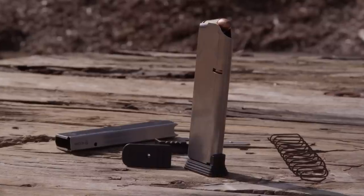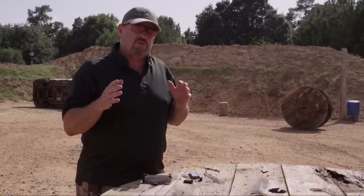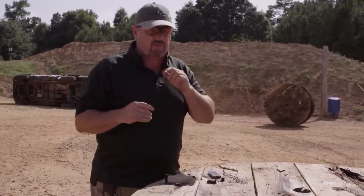Hey gang, it's my pleasure to introduce to you the new Wilson Combat ETM-V Vickers Duty Mag. This is a magazine I've been working on with Wilson Combat for a while. Let me take you through it.